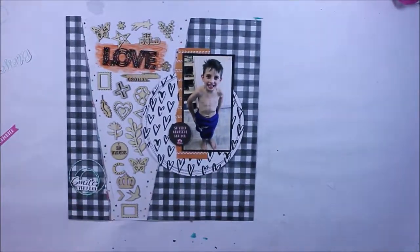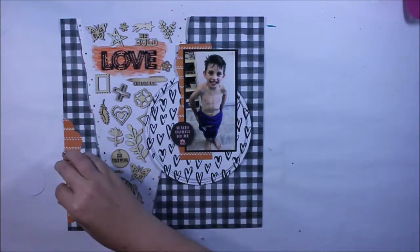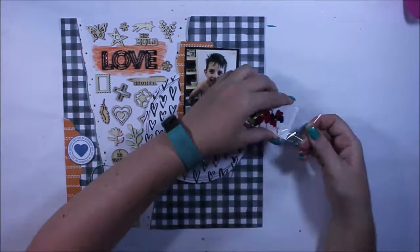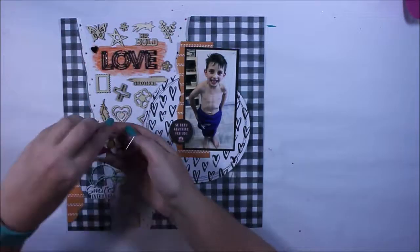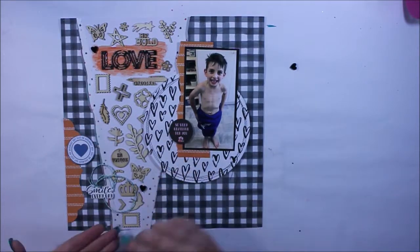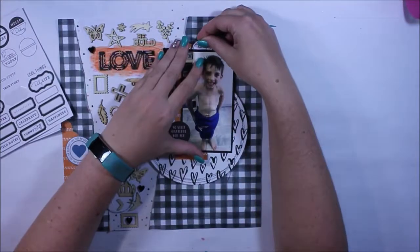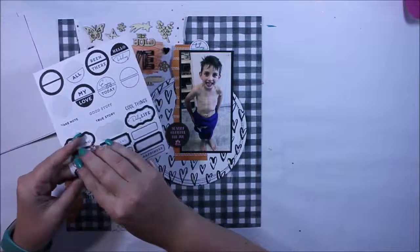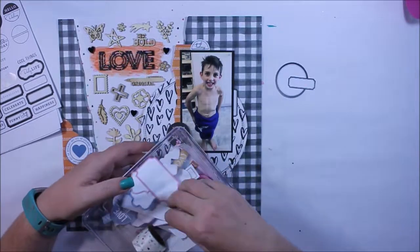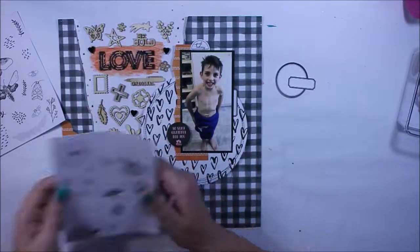Off camera I'm going to go ahead and glue everything down — I won't make you watch that. The little smile and the piece of twine at the bottom I attached with my hot glue gun so it would immediately fix to the page without waiting for tacky glue to set. These little black hearts I'm fitting in as well, trying to get as much on the page without it being too overwhelming. I'm also going to use some of the exclusive cuts in darker colours to help enhance the photo and the layout.